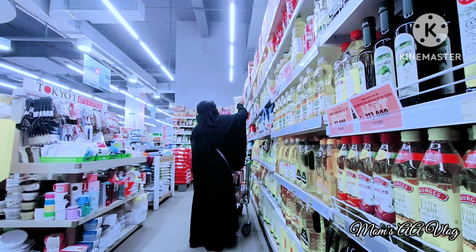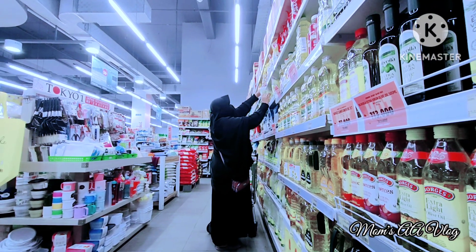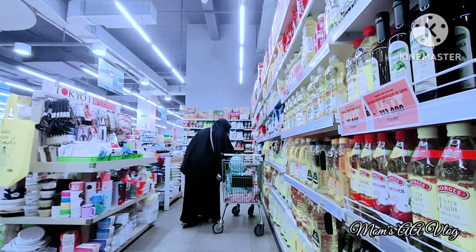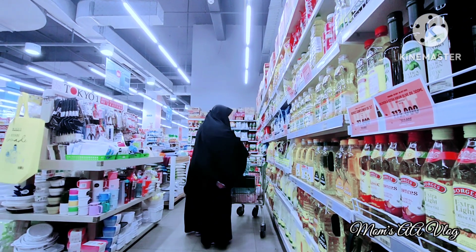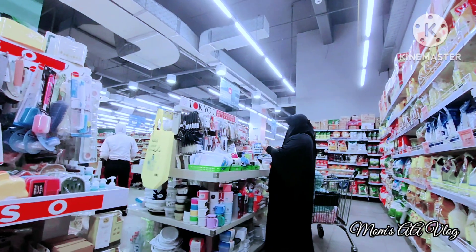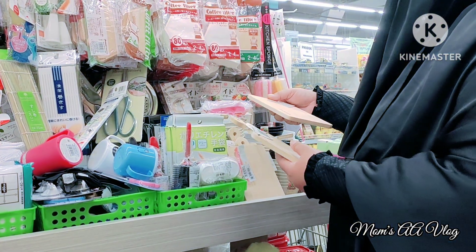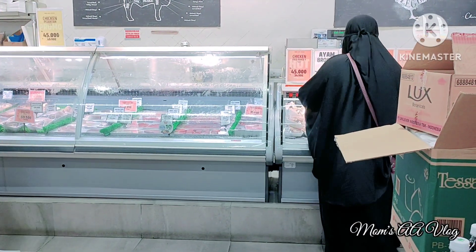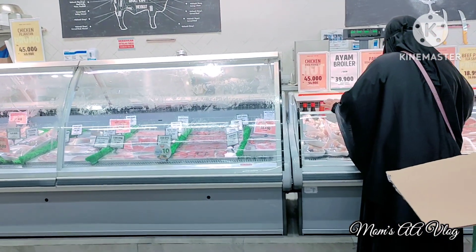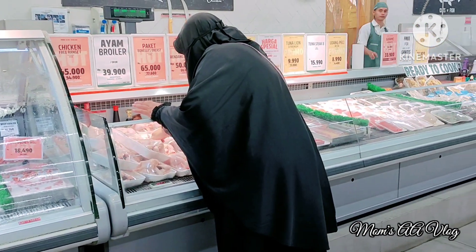Aku baru ingat minyak goreng habis. Minyak Barco harganya 29 ribuan, memang harga-harga sedang naik. Aku ambil satu saja karena di rumah masih ada sedikit. Aku juga cari tutup botol untuk minyak tapi harganya lumayan, 35 ribu untuk satu tutup botol, jadi aku pending dulu. Ada juga alas makanan yang lucu seharga 34 ribuan tapi belum perlu.